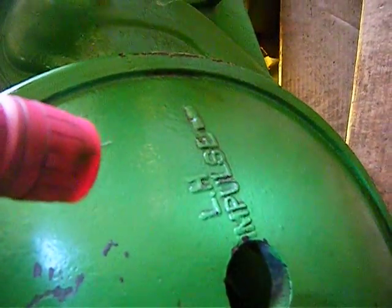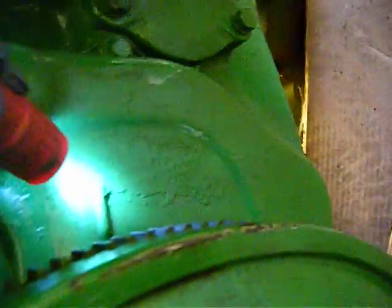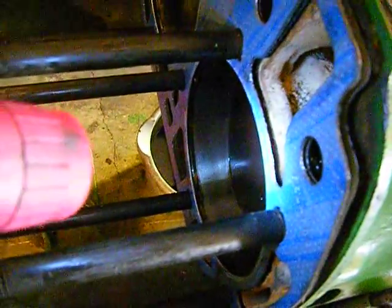What that does is — on the left-hand side there should be a dot on the flywheel right there. You'll see it — there it is. It should line up with that mark right there, and therefore this piston should be at TDC, and it is.